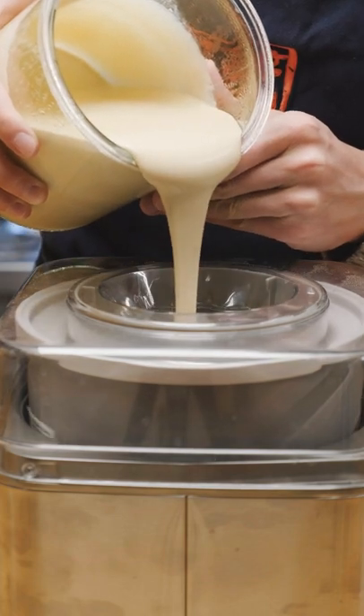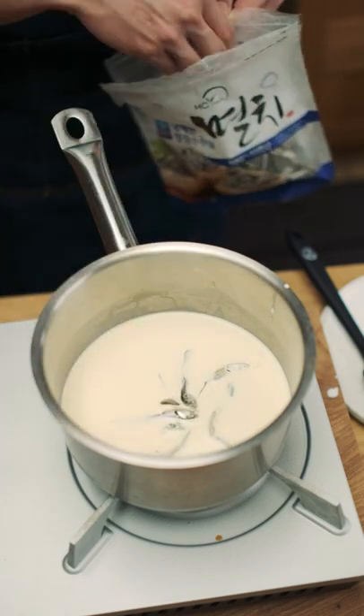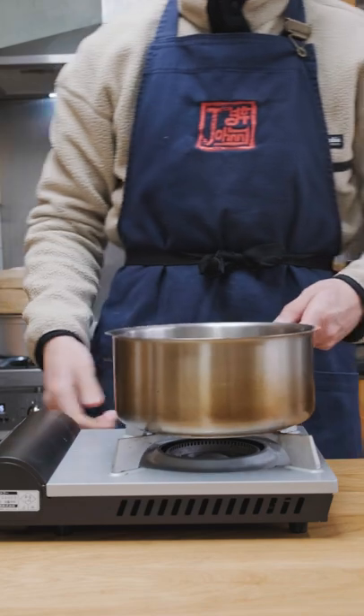When we first got this ice cream maker, I planned to make all sorts of delicious flavours. However, since then, I've made anchovy and kombu ice cream and gochujang ice cream. So I think it's about time I made something a little tastier.